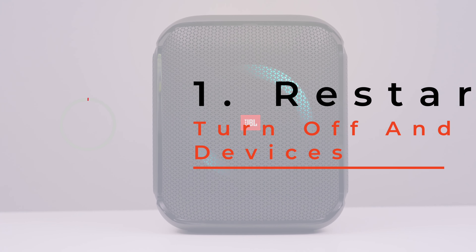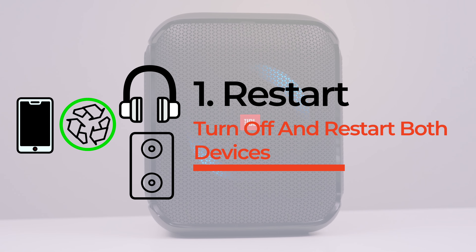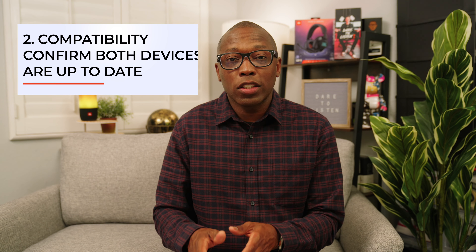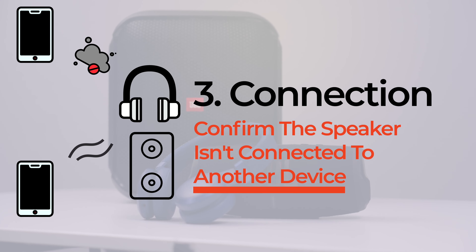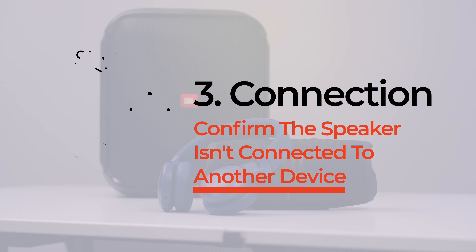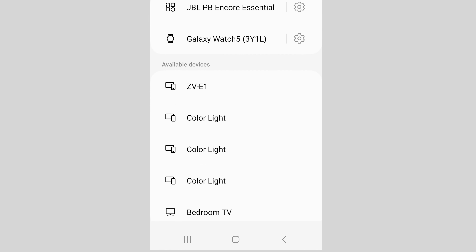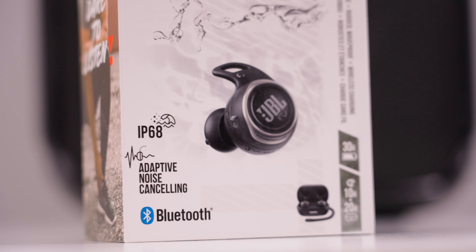If you're having problems establishing the Bluetooth connection with your devices, here are a few things you might want to consider for troubleshooting. One, turn off and restart both the speaker and your phone, tablet, or laptop. Check if the devices are compatible with one another. Confirm the speaker is not connected to another device. If you have established a connection previously and are now having problems connecting the devices, go to your phone's Bluetooth settings, select your speaker and manually disconnect or forget the speaker. Doing so will unpair the speaker's information from your phone and will allow you to re-pair them again.